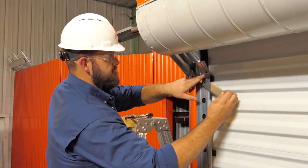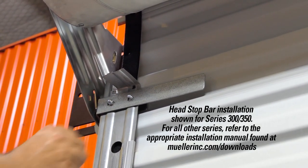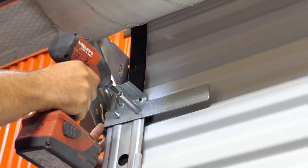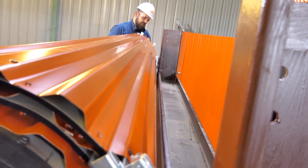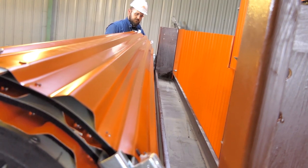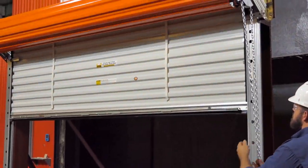Slide the head stop from outside to inside. Secure each head stop with the hardware provided. Once both head stops are securely installed, fold the tab at the top of each guide over each head stop to prevent any upward movement. Once the initial spring tension is set and the curtain is in the guide, the door should be able to be pushed closer to the header, reducing the angle of entry into the guides. Then unlock the slide locks on the bottom bar and check the door for proper operation by lowering and raising the door.